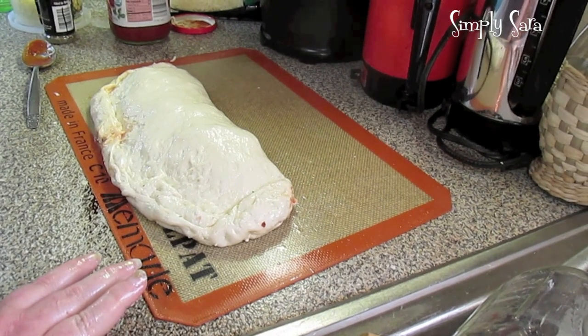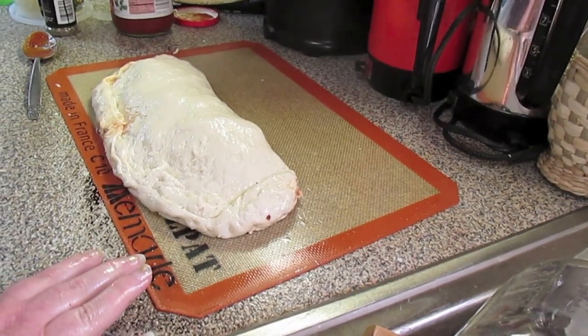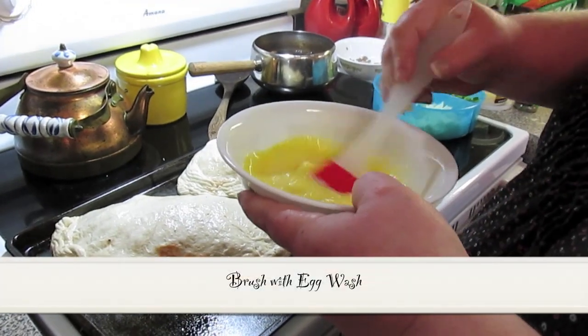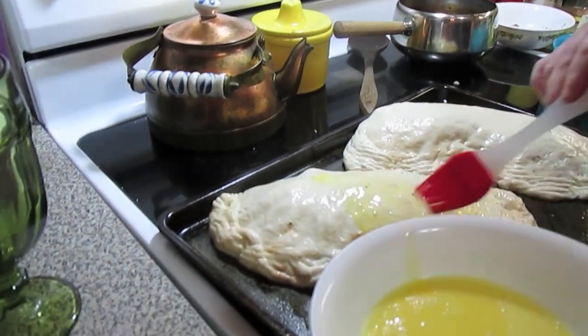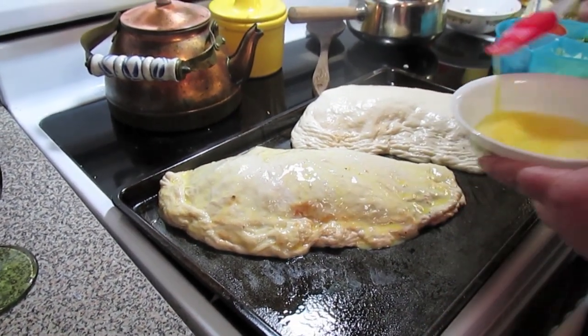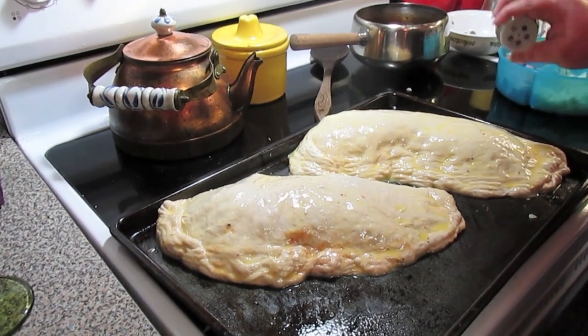I'm going to slide this on a greased cookie sheet and then start on my other calzone. Then we're going to brush it with a little bit of egg wash — it's going to make them real pretty when they come out. Then I'm going to sprinkle a little bit of Italian seasoning on the top.